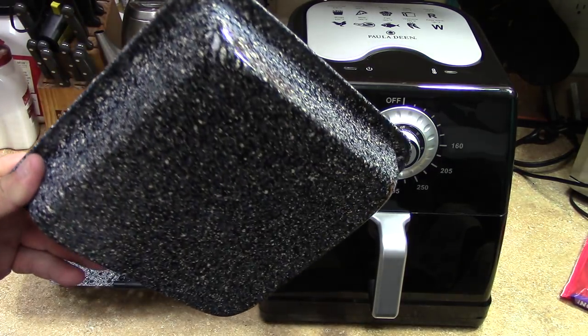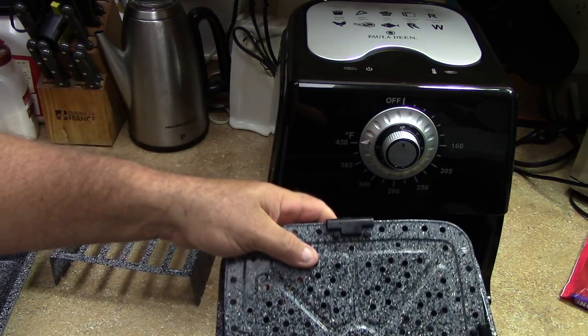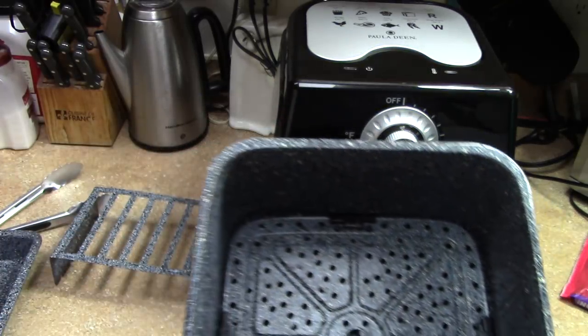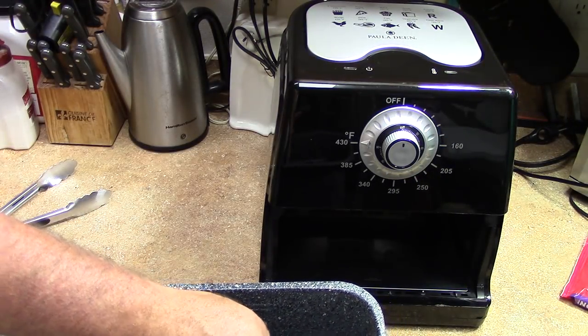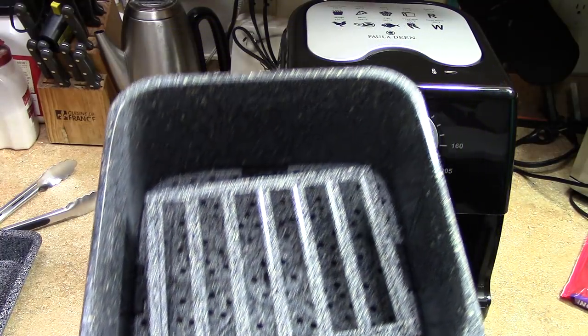It came with this cake pan-like thing — if you don't want your stuff sitting in the grease, like wings or whatever, you put this in and it keeps them up like a rack. And then it's got this toaster attachment — you can toast bread. I haven't tried it yet, but you put your bread slices in there and they won't fly around and hit the fan. Very cool.